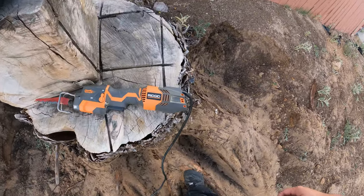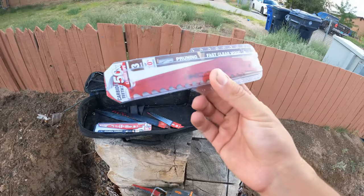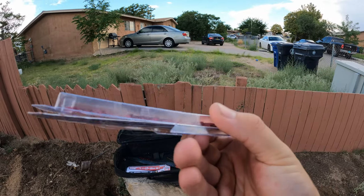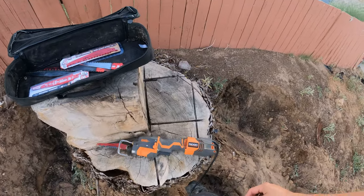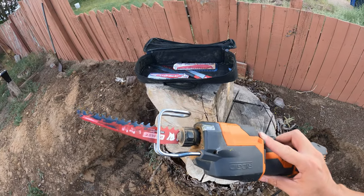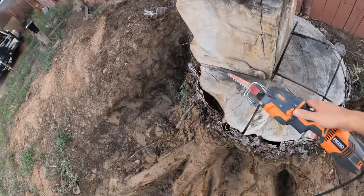I went ahead and pulled out my Ridgid Sawzall and we are using these brand new Diablo blades. Pretty aggressive — these are the ones with the carbide teeth, they're supposed to last 50 times longer. So I guess this will be a true test. I already got it mounted here, tried it out for a few seconds. Let's break her in.